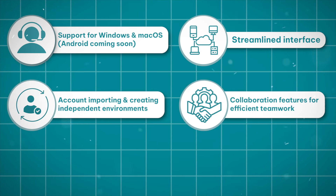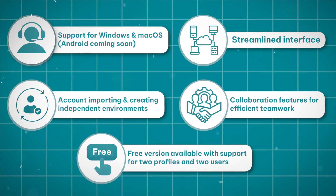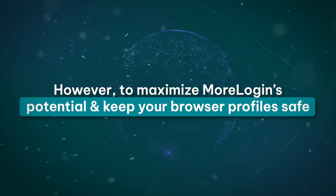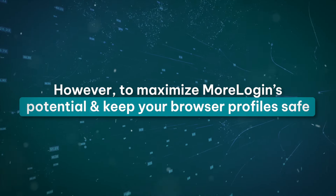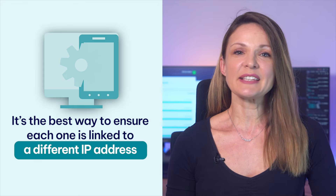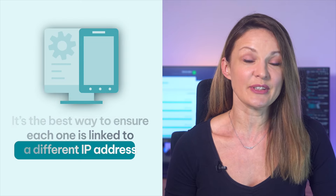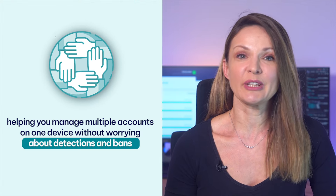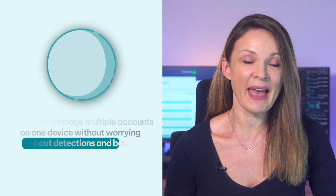MorLogin also offers collaboration features for efficient teamwork, and a free version available with support for two profiles and two users. However, to maximize MorLogin's potential and keep your browser profiles safe, you need to pair it with high-quality proxies. It's the best way to ensure each one is linked to a different IP address, helping you manage multiple accounts on one device without worrying about detections and bans.